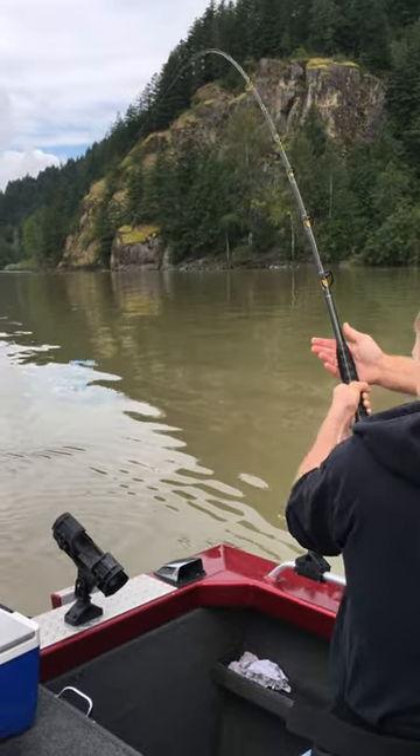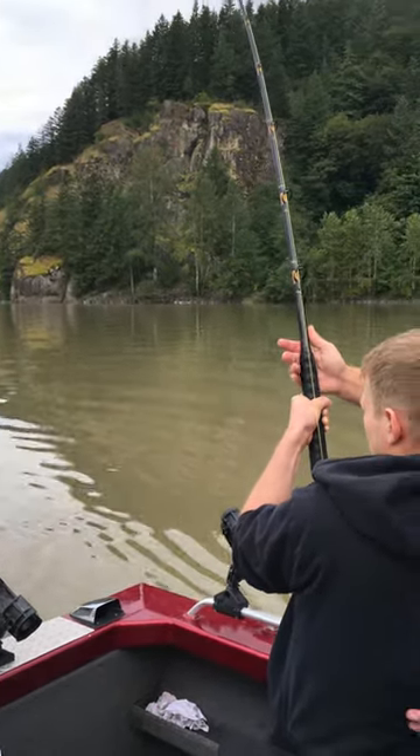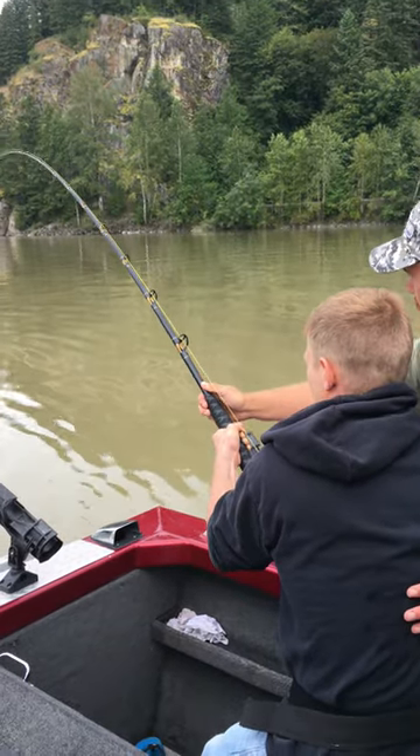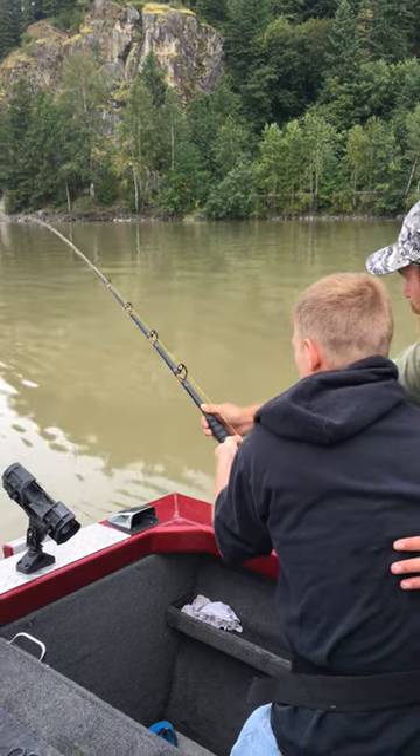Now we're going to come up — don't reel, no reeling — just come up. Now reel, and you're going to come down just with the rod. Just come down more, more. There you go.